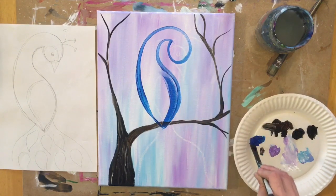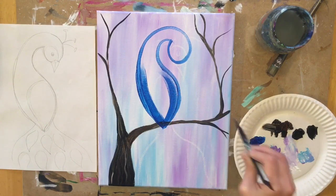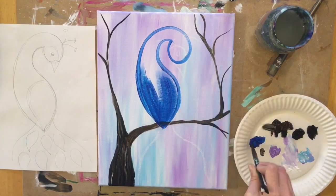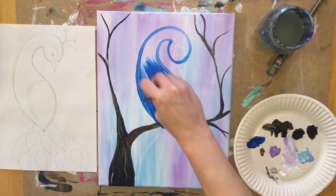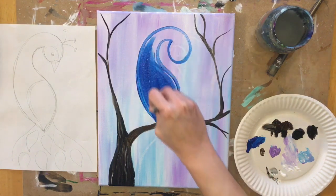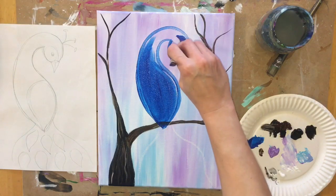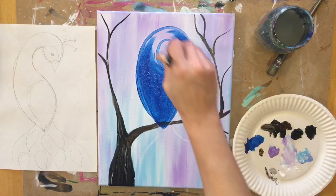When painting in the shape, I go in the direction of the shape — strokes going up and down and curved, contouring with the shape of the object. This is just the base layer. You may find that your primary blue is a tad translucent and you can still see the background behind it — that's okay, we're going to add a couple layers. This is just the base color of the peacock body.